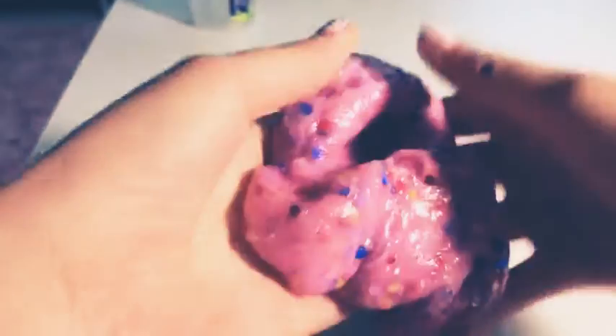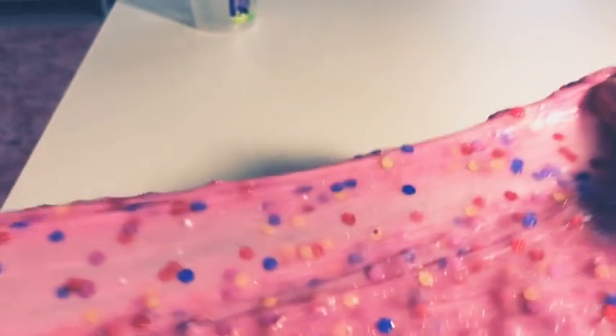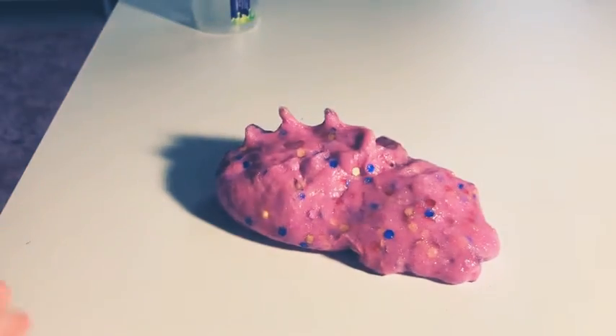This is the final product — it has a little bit of shine to it because of the extra glitter I added. I'm just going to do some ASMR with it.